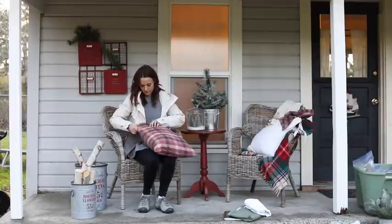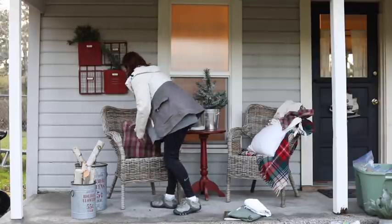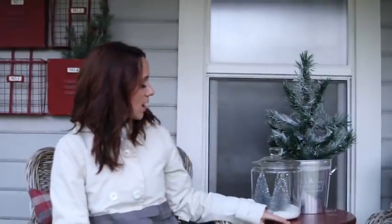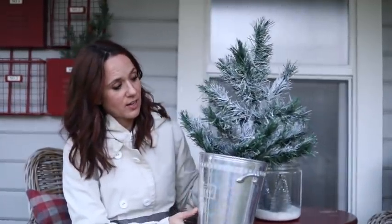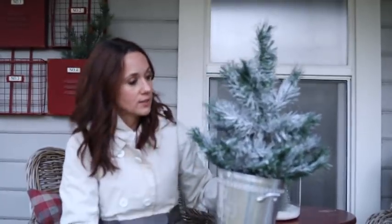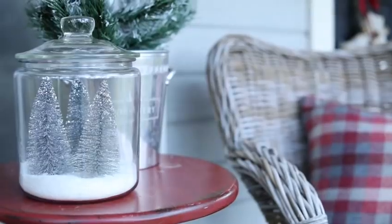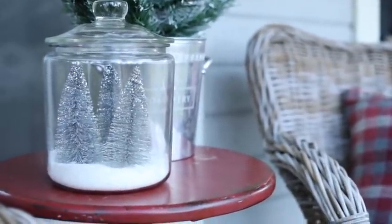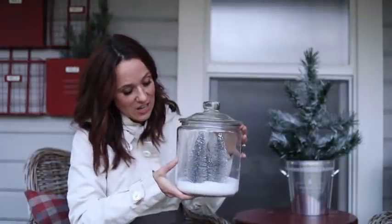I don't actually do a lot of red decorating for Christmas, so when I do use it, I cluster it all together and it looks cohesive. This might be the bulk of the red you see in my decorating this year. For this table, I had a champagne bucket — I think I paid a dollar for it at a garage sale. This tree was also about a dollar and I flocked it. I have a Facebook video on how I did that. I also got a glass jar at a garage sale.